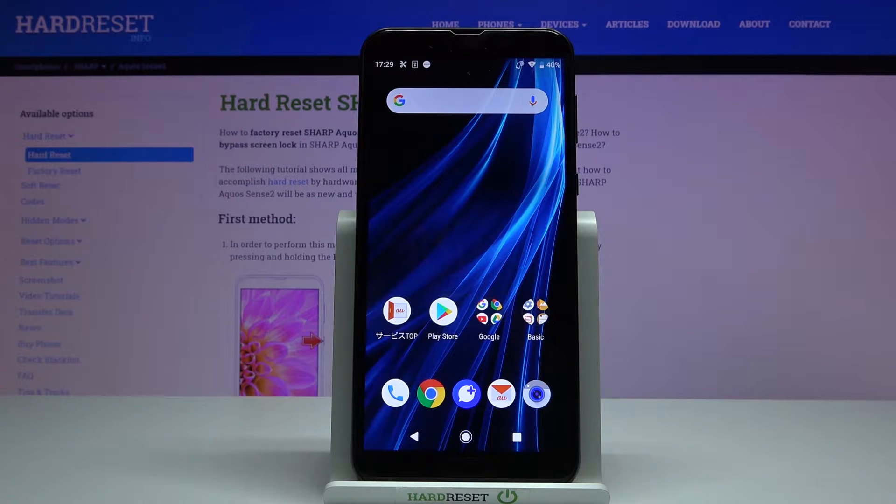Hello, this is AQUOS Sense 2 and I'm going to show you how to hard reset this device by using the system settings.